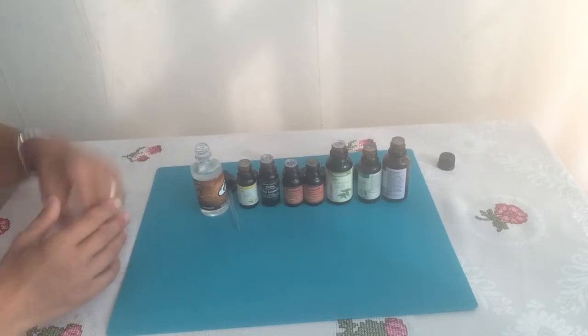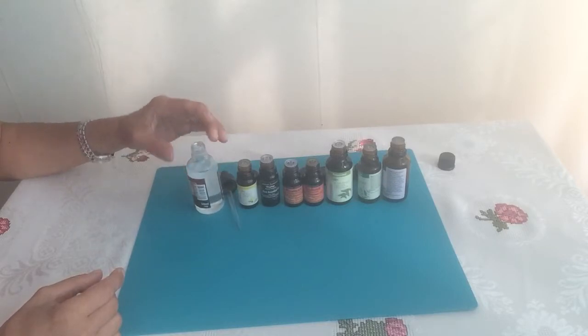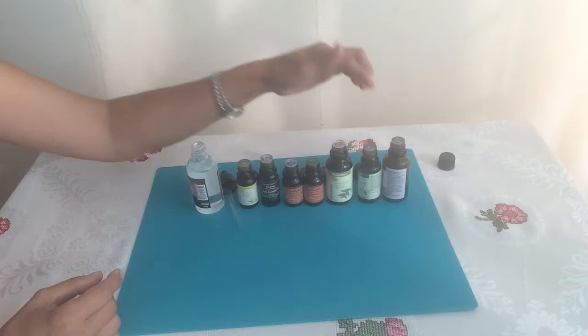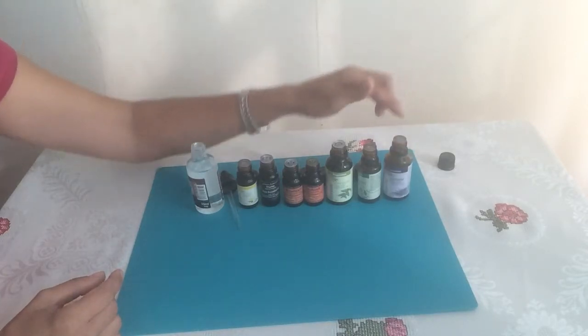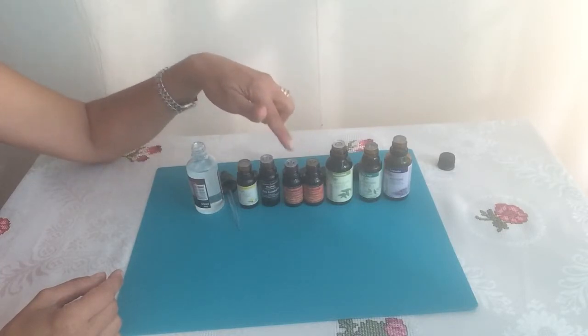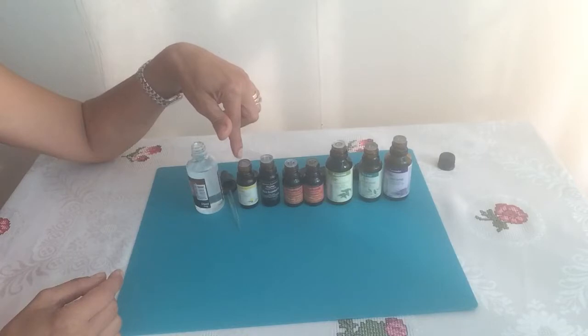I have filled a 50ml bottle with fractionated coconut oil. The essential oils I'll be using are lavender oil, tea tree oil, peppermint, patchouli, rosemary, thyme, and lemon eucalyptus.